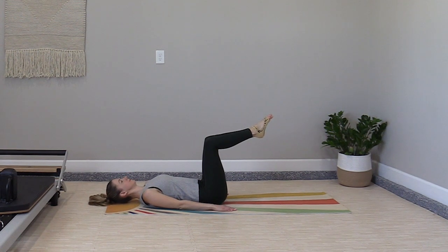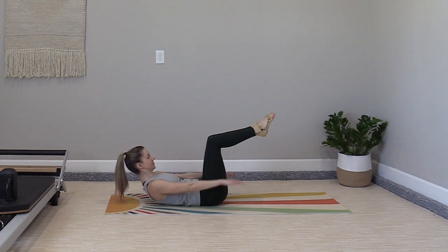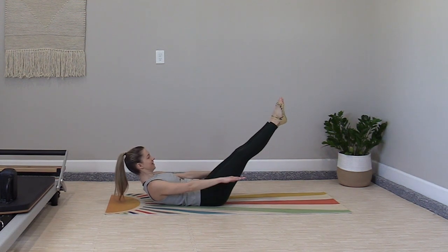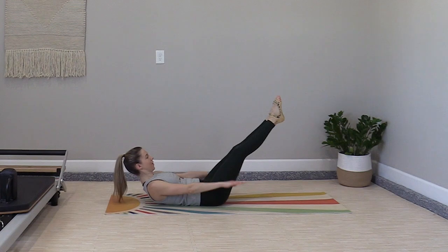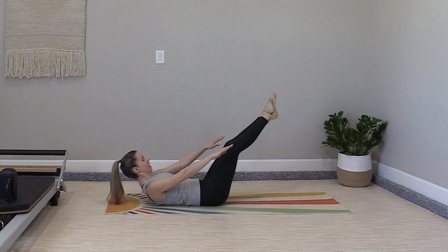We'll start with a set of hundreds for your ab series. Inhale to prepare, exhale and lift. Inhale two, three, four, five — exhale two, three, four, five. Keep the knees still. Option to straighten the legs out for the second half of the hundred pumps. Inhale, exhale, and finish.